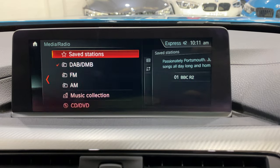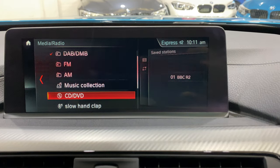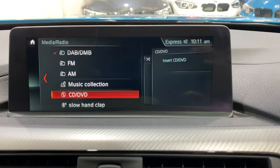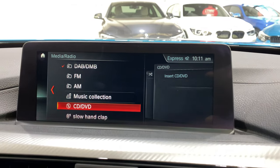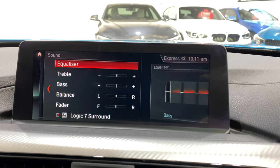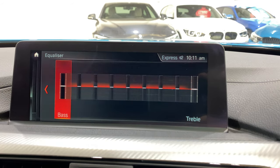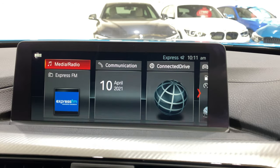Your media in here — you've got your DAB stations, saved stations, FM/AM, music collection which is the 80 gig hard drive, CDs and DVDs. It won't show you a DVD when you're driving, but if you're stationary you can watch something. This is also where you can adjust your online entertainment, the Logic 7 Harman Kardon surround sound, and graphic equaliser.